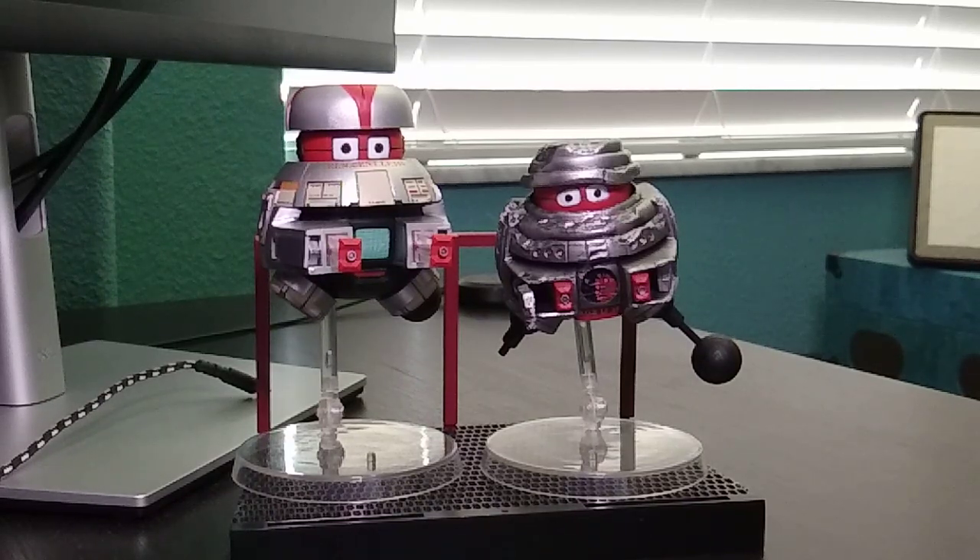This is Vincent and Bob by Diamond Select. I did pay about $40 for it — it just came out a few years ago. So if you can find it, it's definitely worth picking up. I really enjoy it.